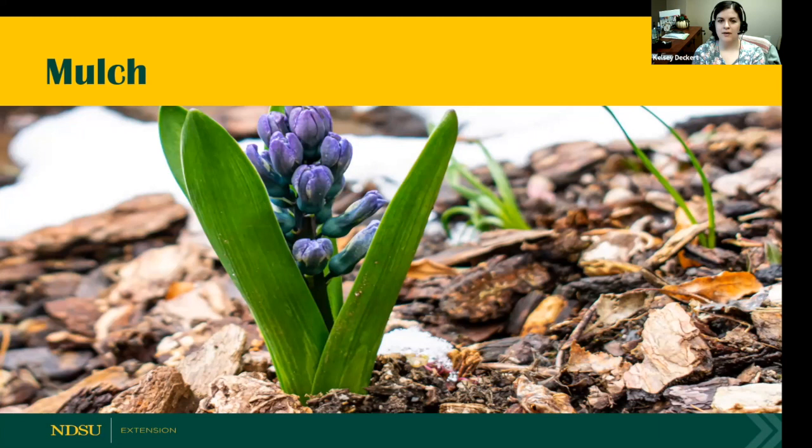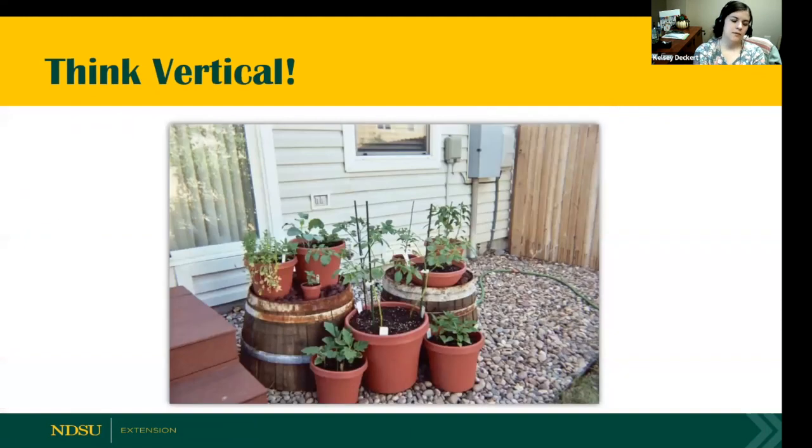Wrapping up with a couple of tips: mulch is recommended in in-ground gardens but is also very helpful in container gardens. I utilized mulch at the top of one of my containers to conserve moisture and it did a great job as a barrier for weeds — I used some shredded wood bark. Also think vertical: getting plants off the ground lessens the number of problems such as disease and damage from wildlife. With container gardens, you can see tomatoes being staked up, which encourages airflow and reduces humidity, which promotes disease and can harbor pests.